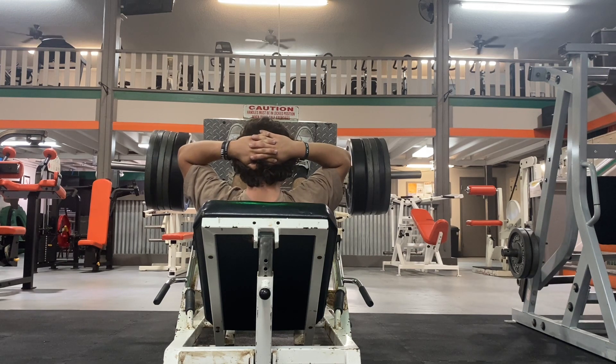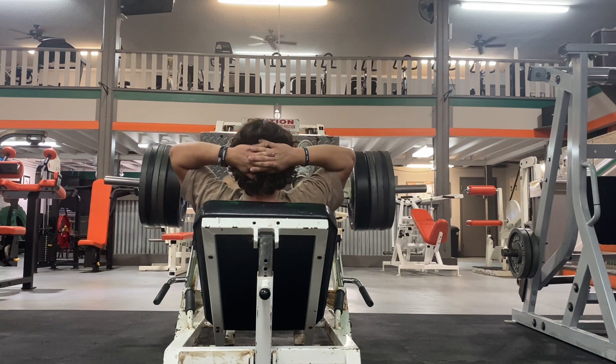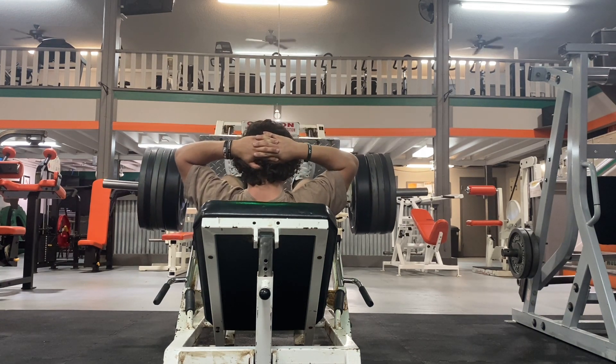Specifically for this one I put my feet about on the top of the platform with my toes pointed out just a little bit. When I go down I try to go as far as possible, and when I extend all the way I make sure I don't hyper-extend my knees.